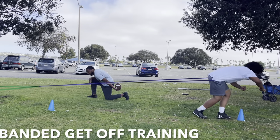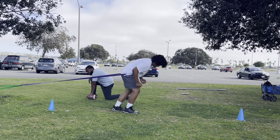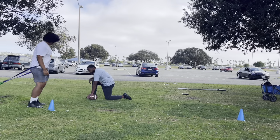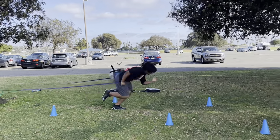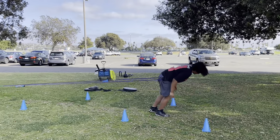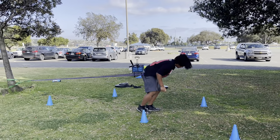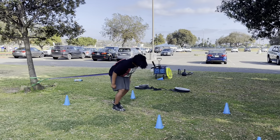If you want to be a problem on the edge, you've got to have an explosive get-off. This drill — doing your get-off with band resistance — is going to help you create that hip power, that hip explosion, so you can fly by those offensive tackles and get those sacks. You can get bands anywhere, buy a bungee cord, or have somebody hold you with a rope.